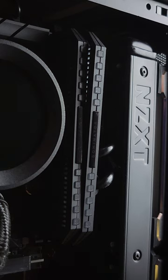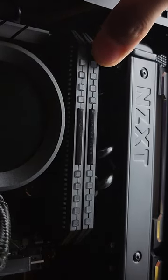Another common issue is not having your RAM seated properly. Make sure your RAM is securely seated in the slots.